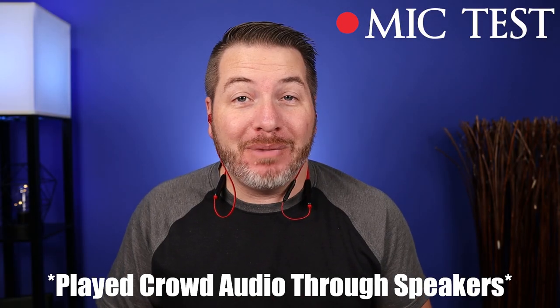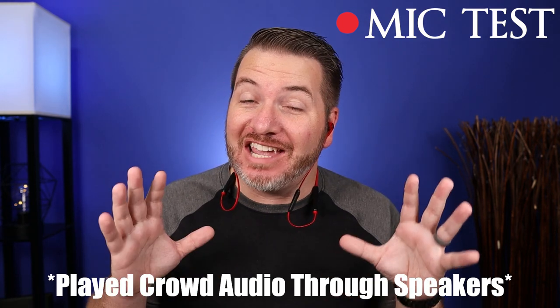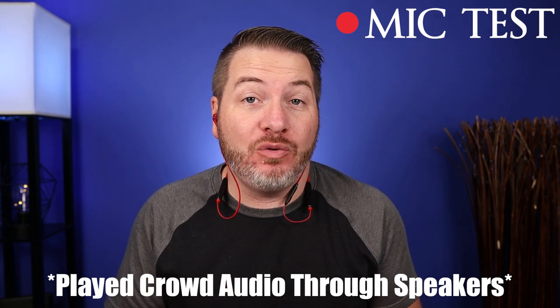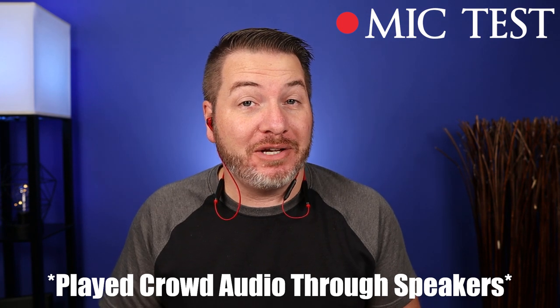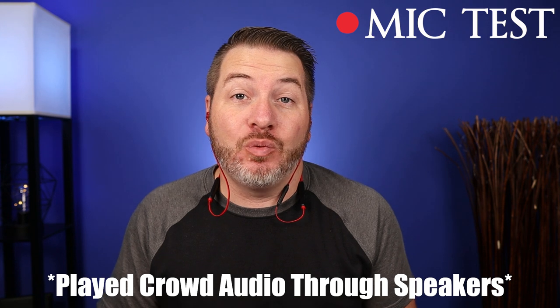Here is a mic test using the HyperX Cloud Buds — I think it does a very good job picking up my voice, and this is what it would sound like if you were taking a call. And here is a mic test with crowd noise playing in the background, so this is what it would sound like taking a call in public. Now let's go ahead and play a few audio samples so you can hear some of the characteristics of the earbuds.